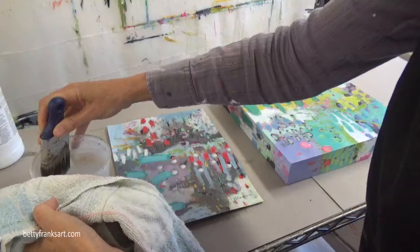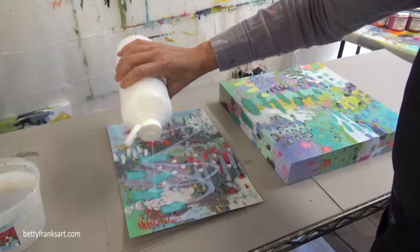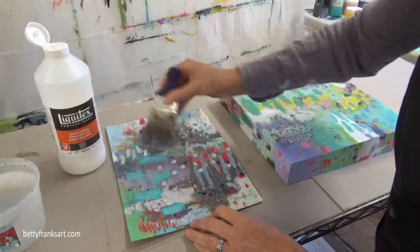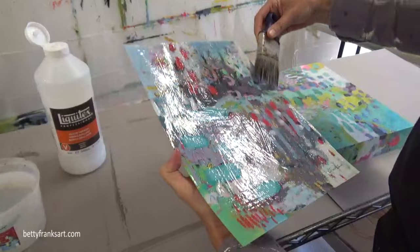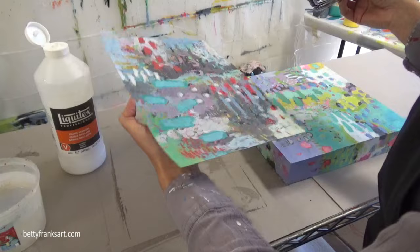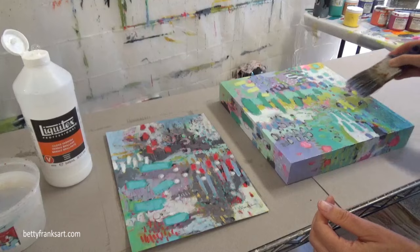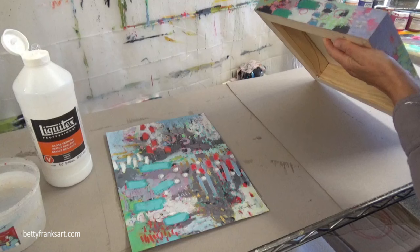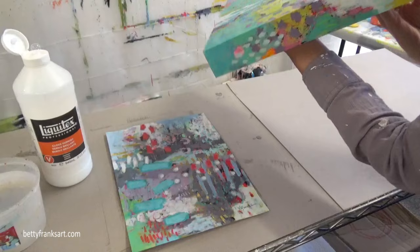I came back to the studio the next day to get a second coat on. I like to let these dry overnight, but usually it only takes about four hours according to the bottle. Added another layer to both of these, then let them dry again for about four days. The smaller piece I ended up putting under a mat and inside a cello sleeve, and it sold at my local art festival. The larger one on wood I also sold. I wanted to make sure it had four days before packaging it up to ship across the U.S., so it was thoroughly dry before any packaging materials were put around it.